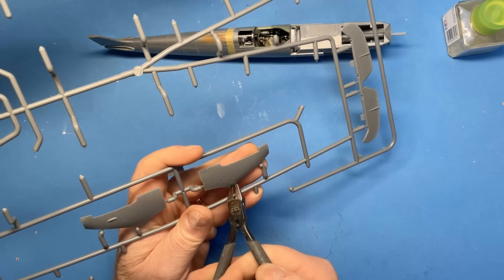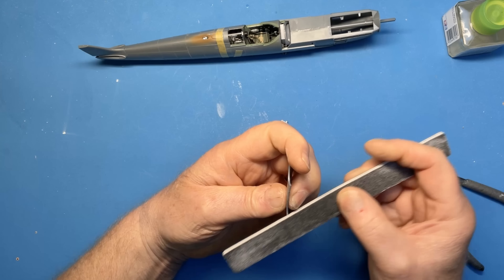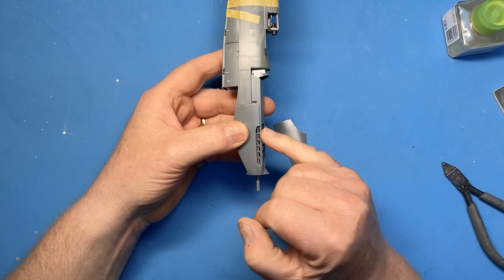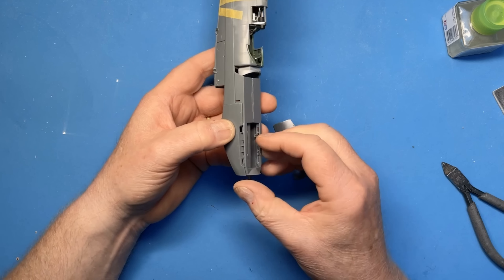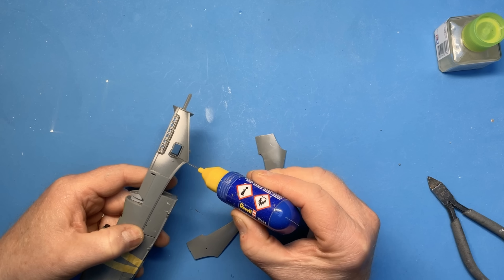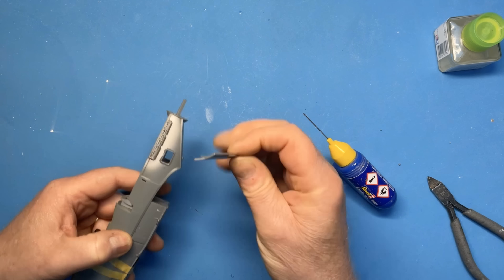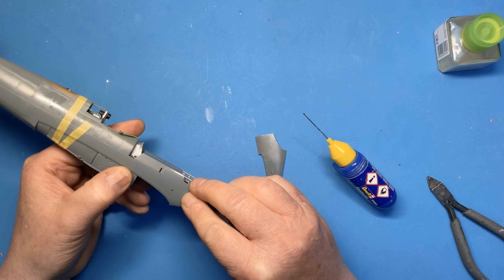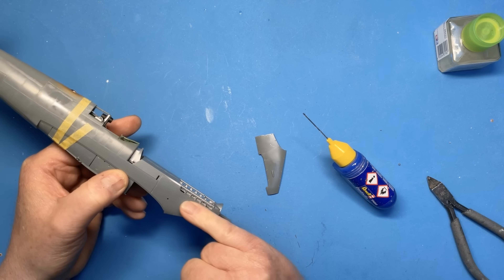The engine cowlings go on next. Before I glue these into position — you can see they're a perfect fit — I want to paint the exhaust shrouds, the insides of the exhaust here. We're going to apply the glue for these cowlings here. This is a really positive location that's provided, and what it also does is ensure that you're not going to get any glue near the panel line joint — so you're not going to fill the panel line joint and spoil it.